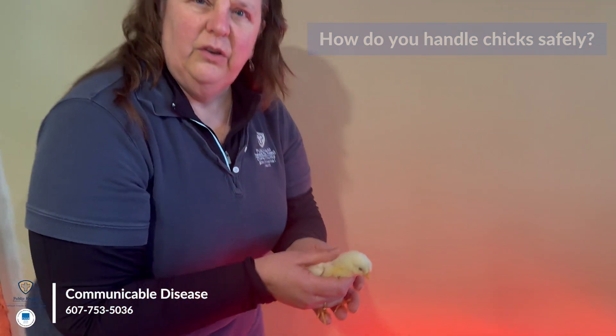The best way to handle a chick is to have the feet between the fingers and cuddling the chick, leaving a wide open hand. They tend to want to jump out or walk out of your hand. The important thing about handling a chick is you need to wash your hands after handling them, because chicks and chickens can have salmonella.